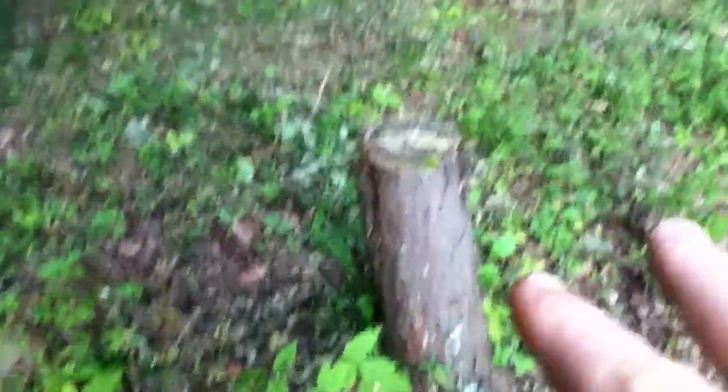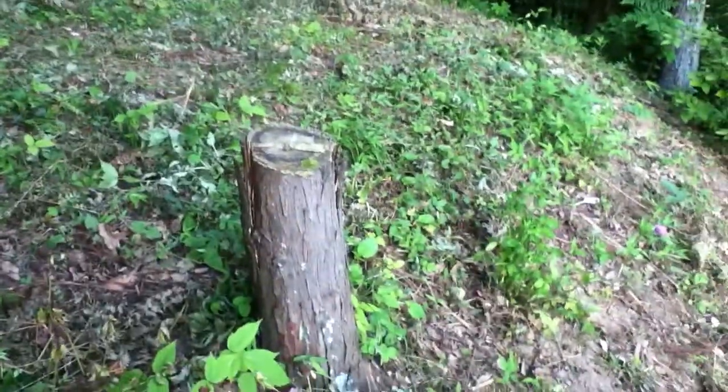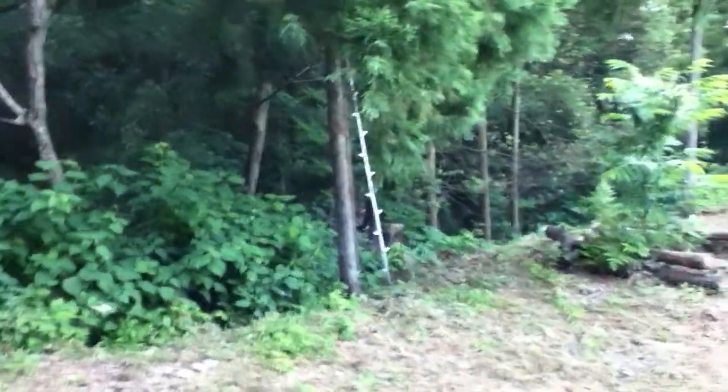The beehive is going to go right on this trunk here. I'm going to put a board on there, and the beehive's going to sit on top of that board. That's the goal. Hopefully we'll have clover and stuff growing out here.